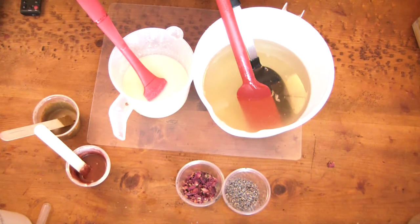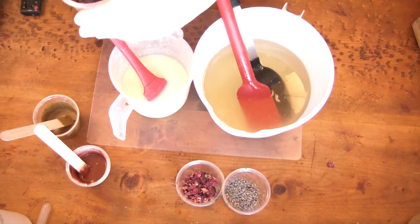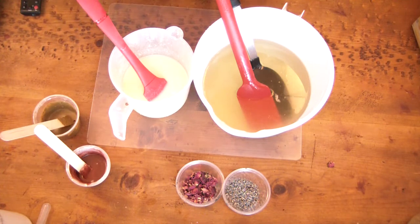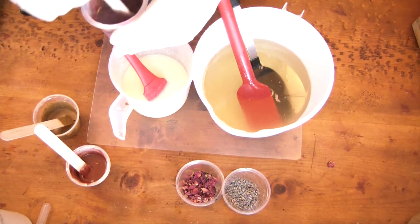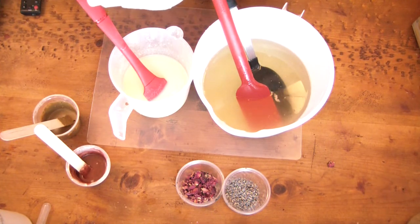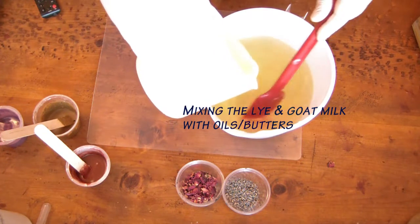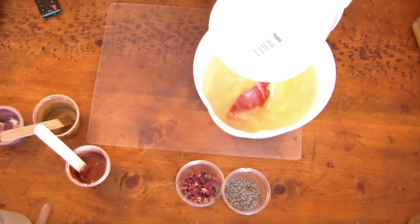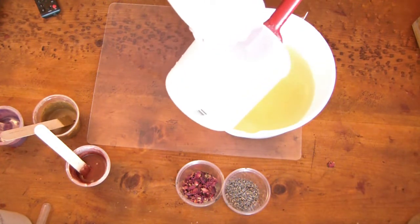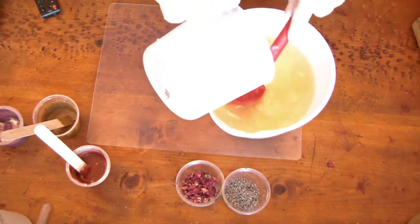I've tried this before and it came out kind of pretty and smells good. I don't think I'm going to use these particular ingredients when trying to do a swirl — they're great for coloring but don't work so great in swirls because you can't quite get them as fine as they need to be. In the future I would infuse the oils with these ingredients to get color rather than add them after the fact.